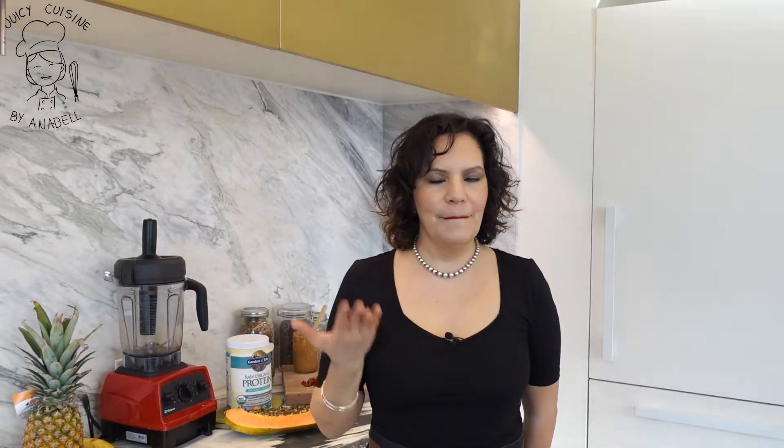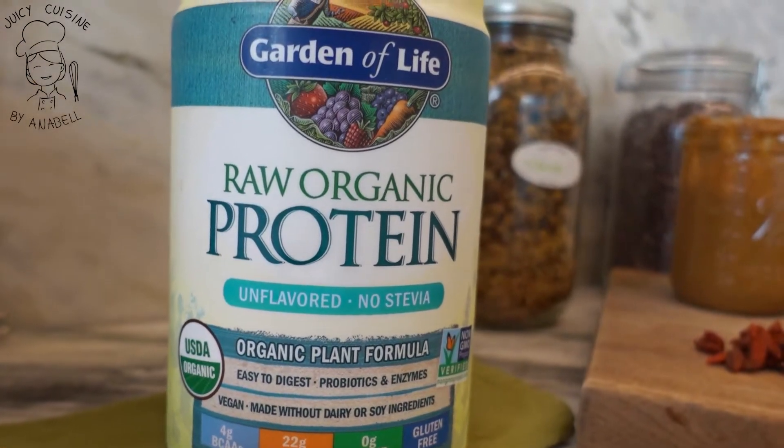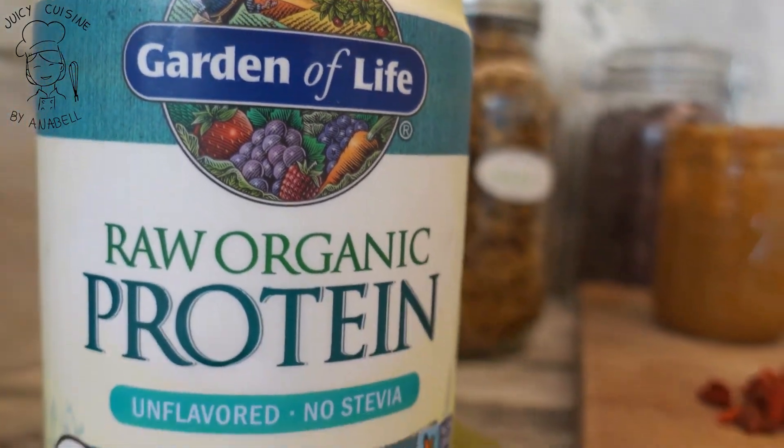Vamos a complementar la receta con una fuente de proteína de origen vegetal, aunque es totalmente opcional. Yo uso la marca Garden of Life, que es una marca certificada cuyos pioneros son médicos, y confío mucho en ella. No es algo que consuma continuamente, pero cuando quiero un boost más poderoso de energía le pongo muy poquitito. Si no utilizas ninguna fuente de proteína, no te preocupes — está perfecto tomarlo así. Muchas personas les gusta tomar proteína, así que también la voy a agregar a esta receta, pero es el único ingrediente totalmente opcional.